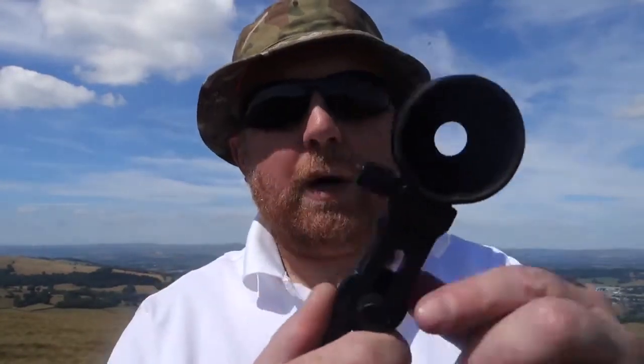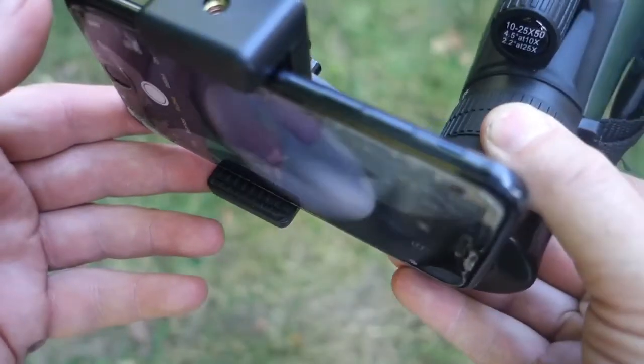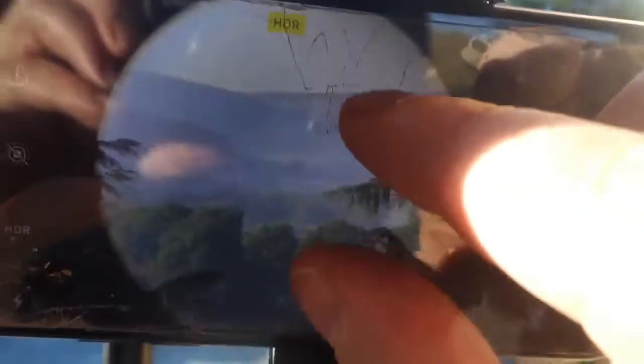Not only does it come with a tripod, it comes with a smartphone bracket. You fit this on the back of the monocular and put your smartphone on the back — this will allow your camera to view through the monocular. You can record, take pictures, stream live, and you can also use the zoom on the camera to zoom in a little bit further. So we're going to try that now and see if we can see Funky — he's just over there somewhere.